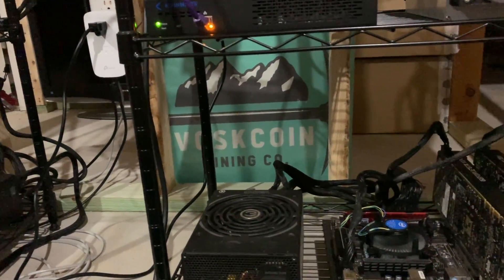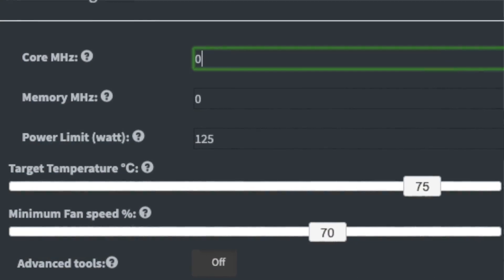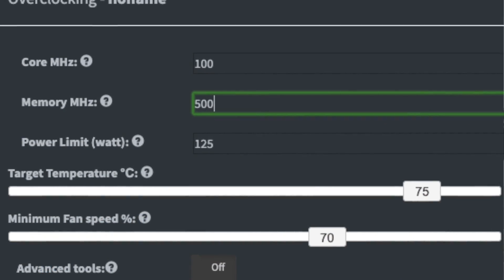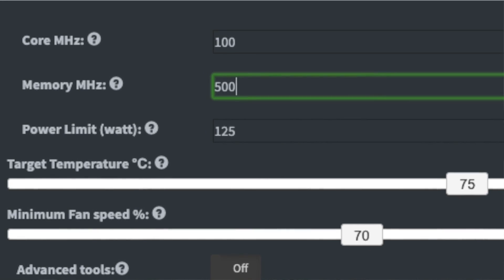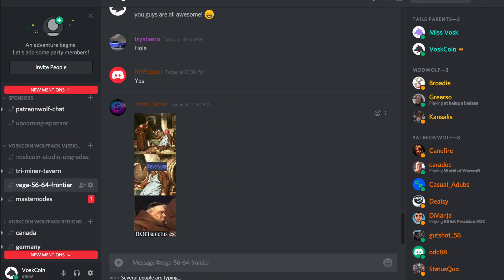For this build I took the group config file from my Beam mining video and plugged in some basic overclock settings. For a safe starting point use zero core and zero memory offset, and limit the power to about 20% below the card's TDP. On these 1070 Tis I'm limiting them to 125 watts. I then bumped the settings to plus 100 core and plus 500 memory, keeping power at 125 watts to get a better hash rate. We also have a Discord server with over 6,100 members dedicated to mining questions, support, and community.